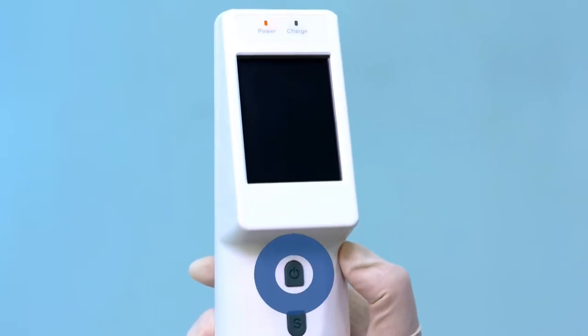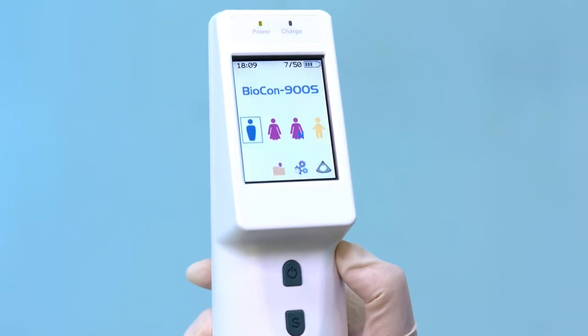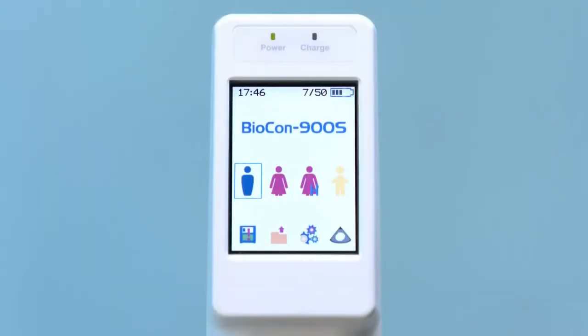First, press the power button until the screen turns on. Select the appropriate patient type. There are four types: male, female, female with hysterectomy, and child.